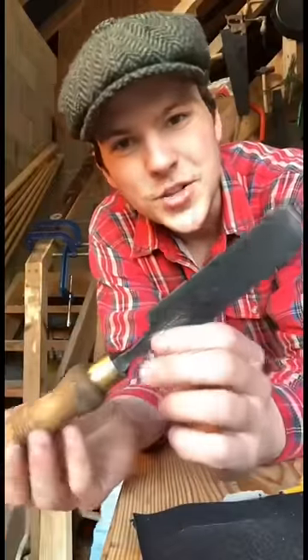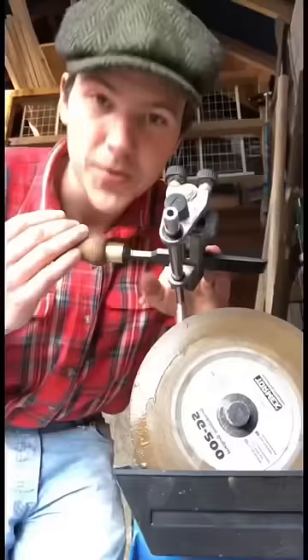A few of you were looking for a video on sharpening a chisel, so I found this old Sheffield firmer chisel a while back, so we'll give it a go. You can see at the minute there's no edge on it and it's cutting about as well as a butter knife. First thing we'll do is bring it to the grinding stone and try to get it to a 25-degree bevel, so here we go.